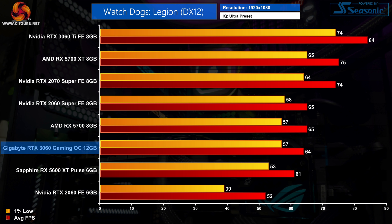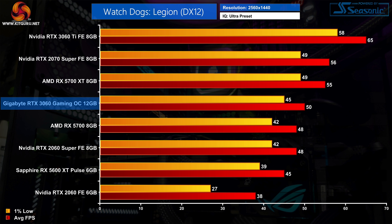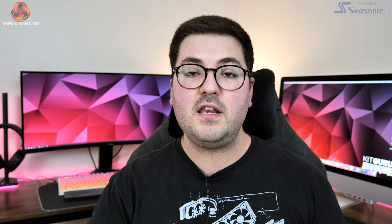Our final game is Watch Dogs Legion, and the results here are fascinating — at 1080p the 3060 gets beaten by the 5700 XT as it comes in 15% slower, and it's also just behind the RX 5700. Do remember, this is actually an Nvidia-sponsored title. At 1440p the RTX 3060 does catch up somewhat but it's still 9% slower than the 5700 XT, while versus the RTX 2060 we're looking at a 32% gen-on-gen improvement — the biggest difference between the two GPUs across all our games at 1440p.